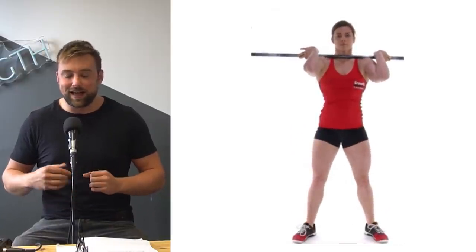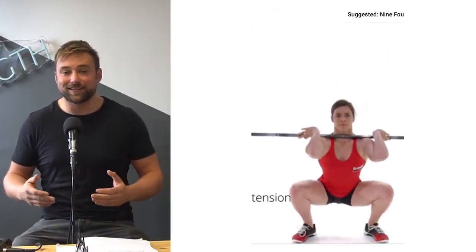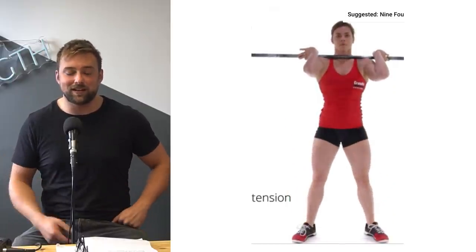Here we have an example of what we would consider a non-ideal front squat. Certain things being cued here are not ideal for building leg strength — building anterior strength in an athlete — and for building an actually stronger front squat. This front squat looks nice, and you can't deny that it looks good. There's good range of motion and it looks fine when it's not loaded and you're not pushing it from week to week. That's really where the issues come.